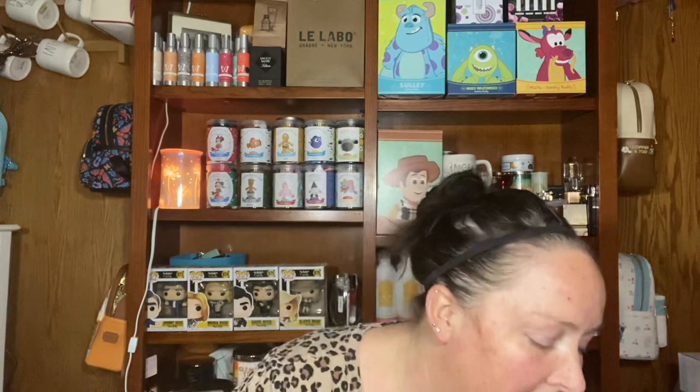Caramel Apple Craze — you can't get it, it's in my scent club. I'll never be without this one. It's caramel, it's apple, it's sugar — it's all the things. If I had to do my top five Scentsy favorites, obviously Cinnamon Chai Latte is my all-time favorite, and Caramel Apple Craze is probably number two, just being honest.